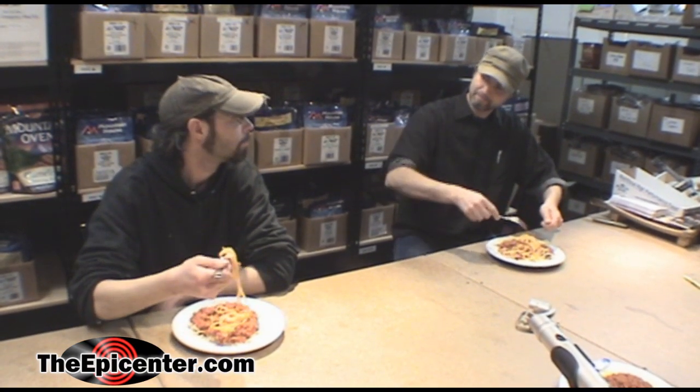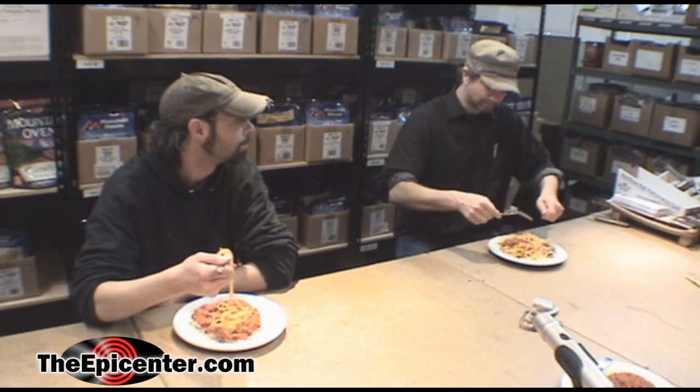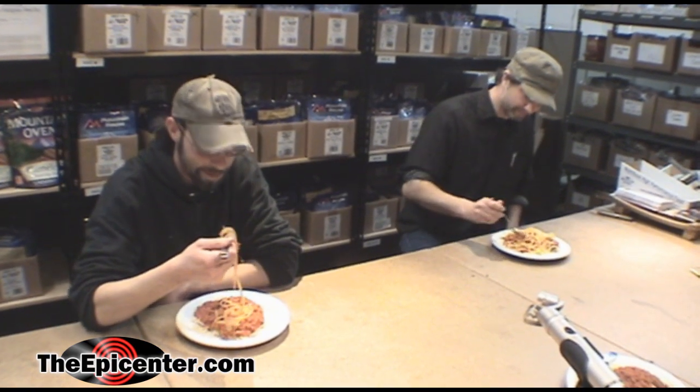You need a spoon so you can do it the fancy Italian way. Maybe a spork.